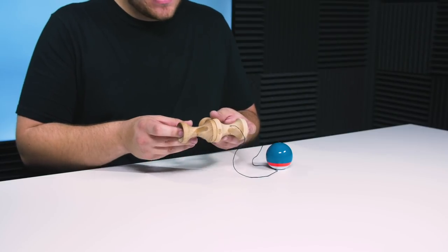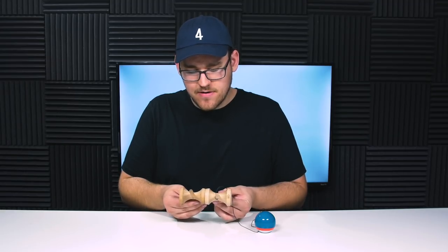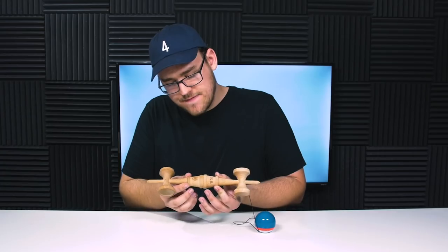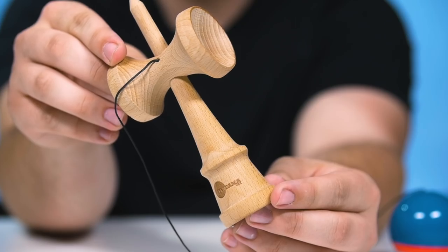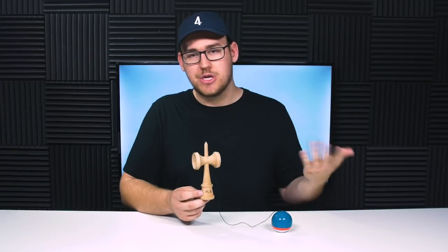Let's compare the shift shape to the Sweets Prime Ken, just to give you an idea of the size and shape. Looking at the cup sizes, the shift big cup is definitely a little bit bigger than the Sweets Prime Ken. Small cup — same — it's definitely bigger on the shift, and the base cup is definitely bigger on the shift. The Sweets Prime almost fits inside of it, to be honest. As far as burns on the Ken, you have the Kendama USA logo burned on the bottom, and on the back you have this writing which I don't know what it means.